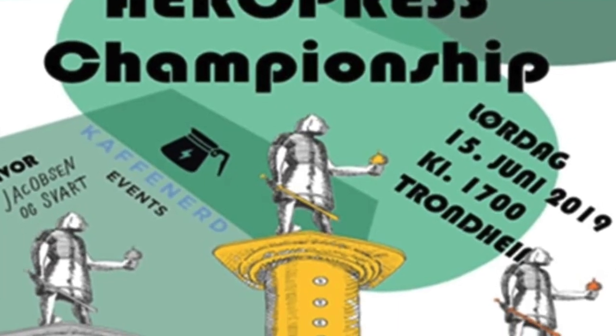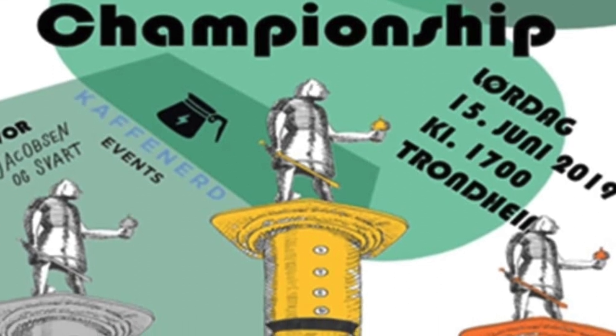This weekend, we are holding the regional Aeropress Championship here at the shop. And one of our own baristas, Cristina, she's competing.